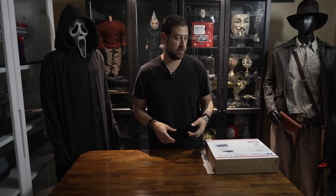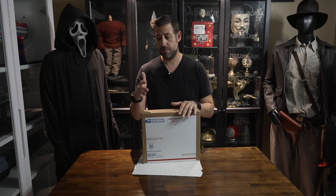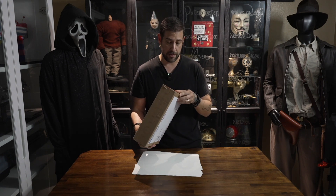My second thing that I wanted to show you — these were items I was waiting for to be able to finish this project. This came today; it was supposed to be delivered last Saturday. Maybe because of the holiday, the mail was behind. But it finally came today and I had to make sure I was home to sign for it. I'm super excited that this came. Let me go ahead and pop it open.